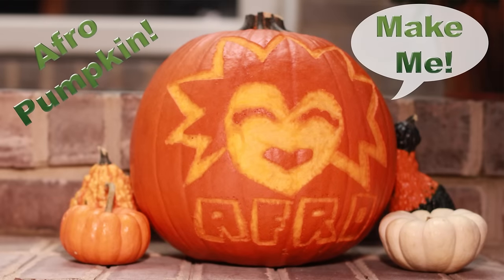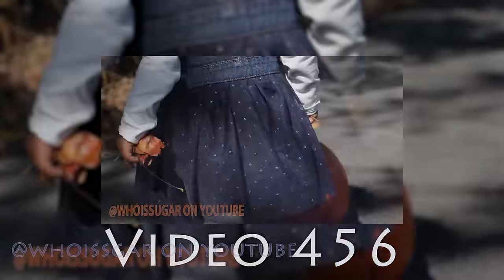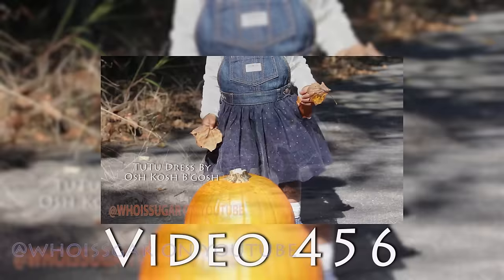Peace YouTube! Who is Suga? Back to show you guys how to make this cute afro pumpkin that you all saw in video 456, which was an outfit of the day video featuring my mini boot.